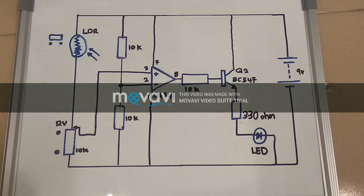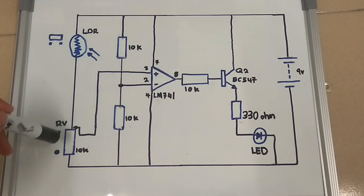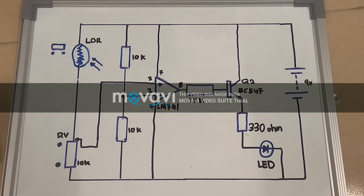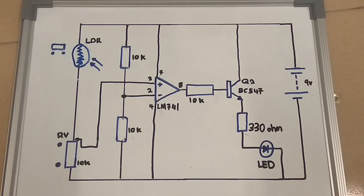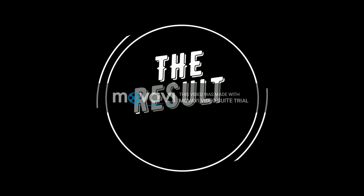The components we are using are: an LDR, a transistor, IC op-amp UA741, four resistors, and a green LED and a 9V battery. The IC is used to compare the voltage of both points C and D. If the voltage of point C is more than point D, then the op-amp gives a high output; and if point D has more voltage, then the op-amp gives a low output. If the transistor and the LDR is conducting — which means the presence of light — the op-amp output is high; and if low, the op-amp output is low and the transistor remains off, which means it's dark.